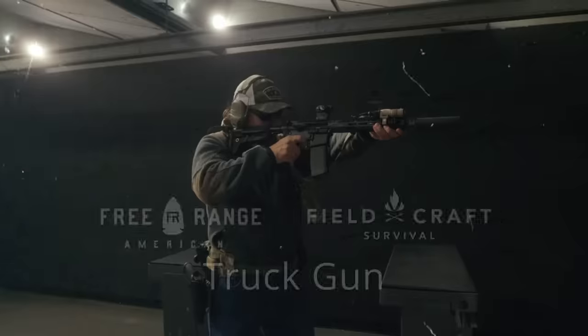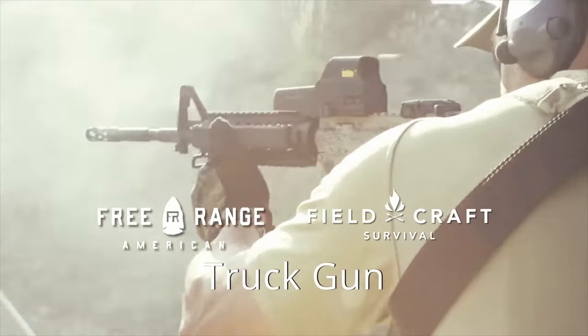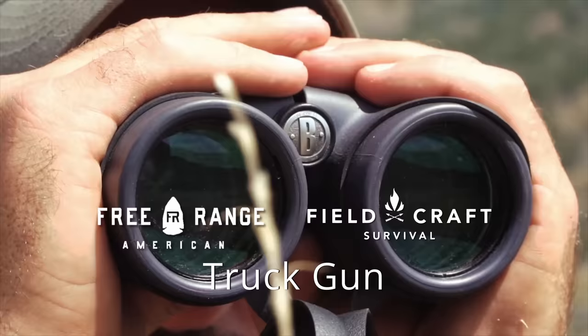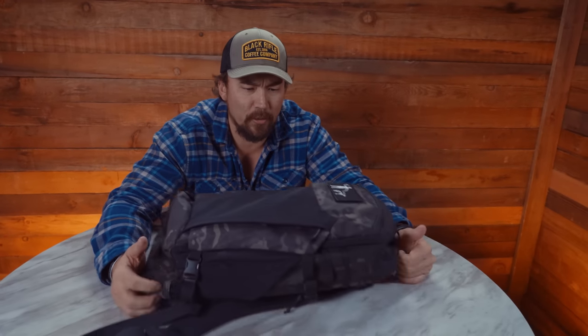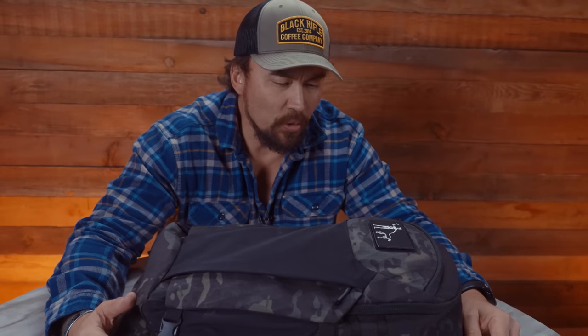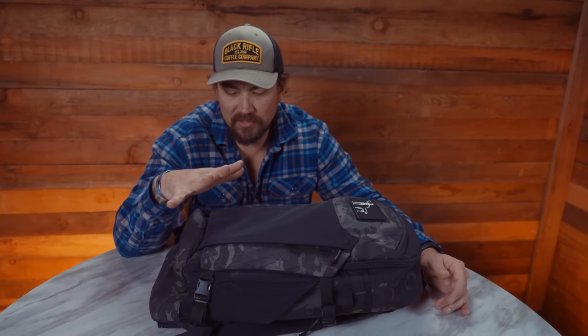What's going on guys, Mike here with Black Rifle Coffee Company on Pro Tips. Today we're talking about the truck gun. To talk about the truck gun you really have to talk about the way in which you're gonna carry your truck gun, and I want you to be secure. I want you to be safe — I don't want to just have guns and rifles flopping around inside of your rig.